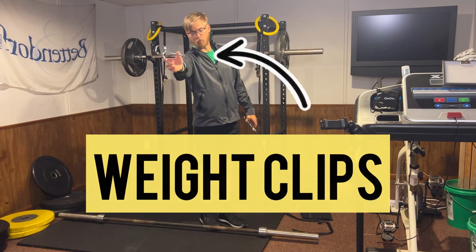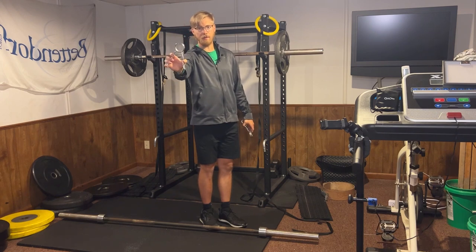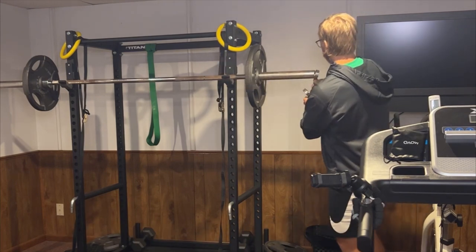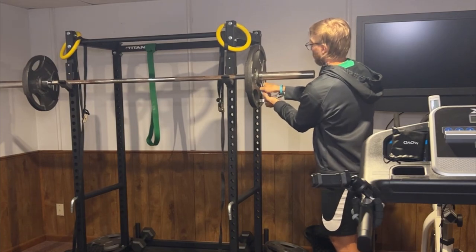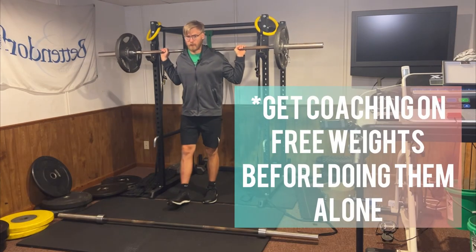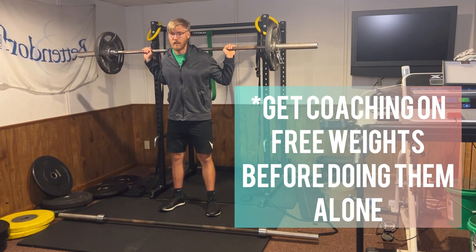After that, you can take some weight clips, which you will often find around the gym. These are for safety reasons to keep the weight secure on the side. All you have to do is pull these together and then push the safety clip all the way down on the weight. Make sure this is done on both sides and then you're good to go. When first learning how to do different movements with a barbell, get good technique coaching before simply going into a max weight.